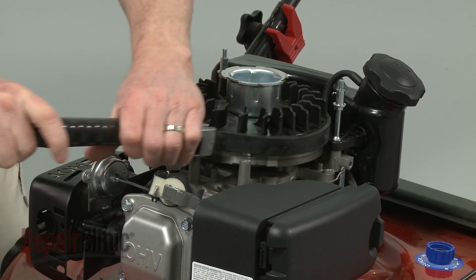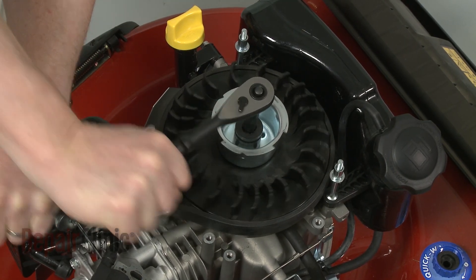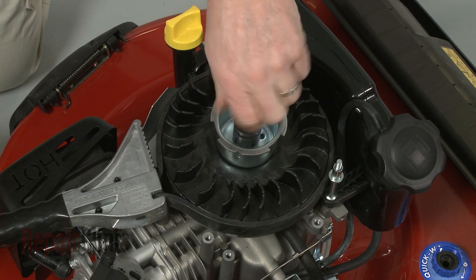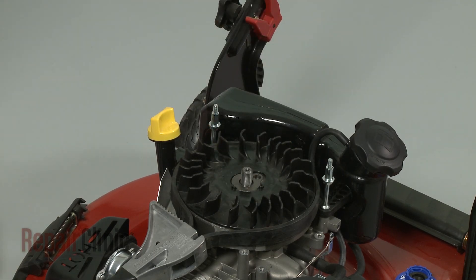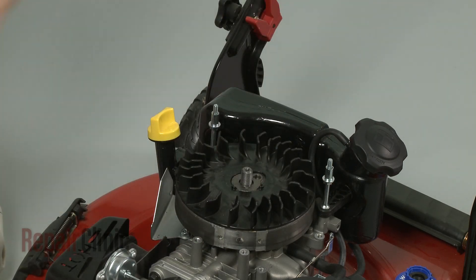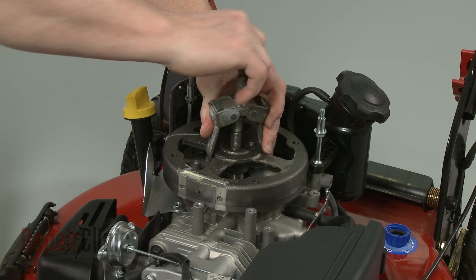Now use a strap wrench to secure the flywheel as you use a three-quarter inch socket to loosen the flywheel retaining nut. This may require some effort. Unthread the nut and lift off the flywheel cup. Pull off the fan assembly. Use a flywheel puller and rubber mallet to remove the flywheel.